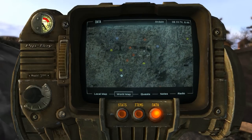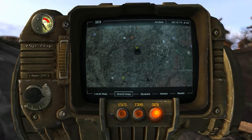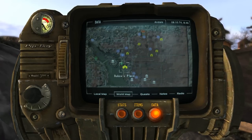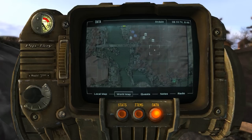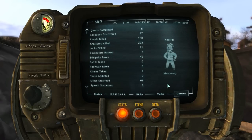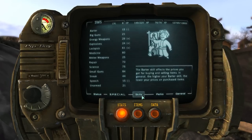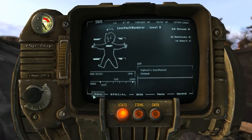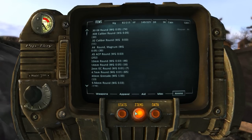Now what does the writer mean here by more ergonomic? When you have the dials and the controls on the left side of the Pip-Boy and you're wearing the device on your left hand, when you use your right hand to control the device you're going to have to reach over the screen of the Pip-Boy to access those knobs and controls, which means it obstructs the view of the Pip-Boy itself. So just imagine wearing the Pip-Boy 3000 with the knobs on the left side — your right hand is going to be obstructing your view of the screen. That's the ergonomic mistake they made.